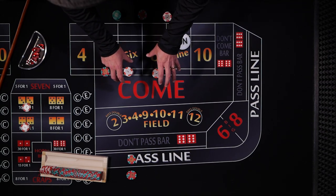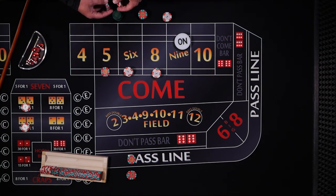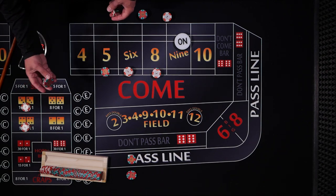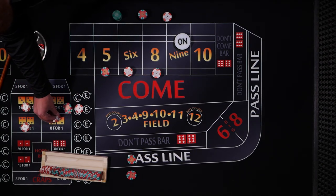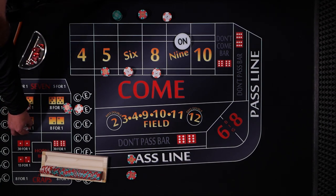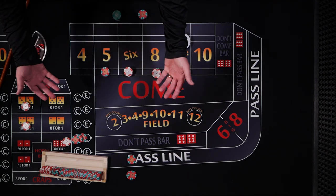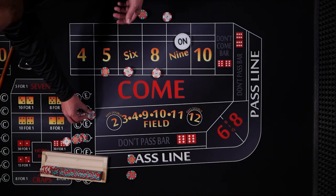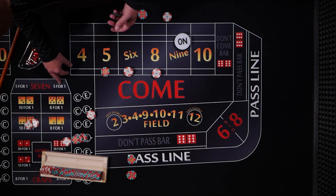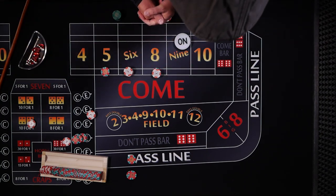He doesn't mention pressing any of the other numbers — just if a number hits, press the 6 and the 8. I'm going to assume we keep pressing the 6 and 8, which are great bets. Now if a hard way hits, they pay 9 to 1, so a $2 bet wins $18. He'll press them each up one unit ($1) and collect the rest, continuing that every time he hits a hard way. If he ever loses a hard way, he'll just replace it back down to $2. Let's check the strategy out.